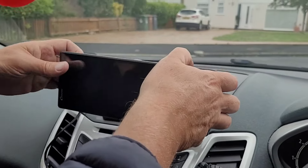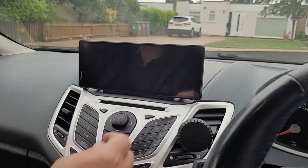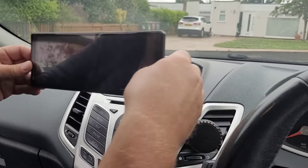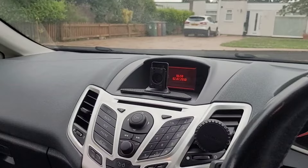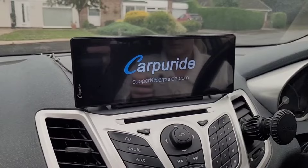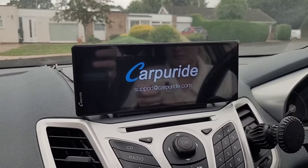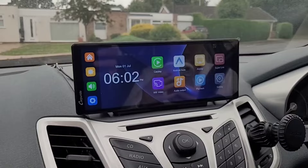This is a great little unit that you can fit in seconds. There are several different fitting options which we'll look at later, and you can also remove it if you're worried about security. Because it runs off your 12-volt cigarette lighter, there's no hard wiring to do — it's simply a case of plugging it in and it's ready to go in seconds. That's all in real time and took eight seconds.